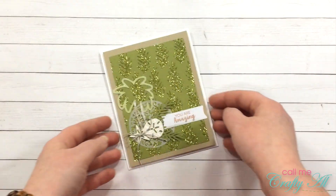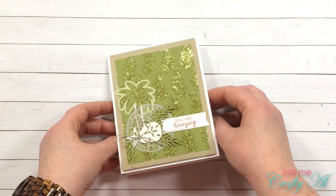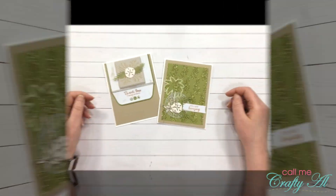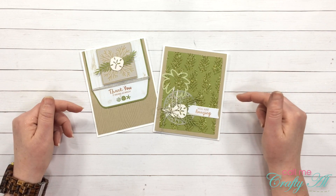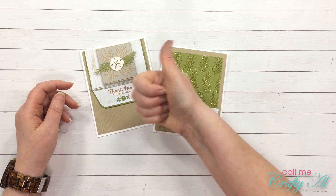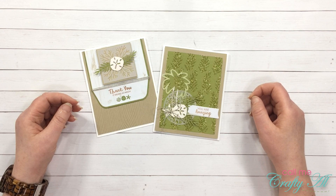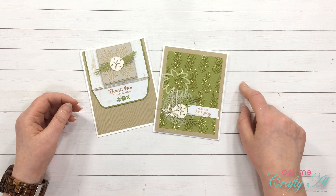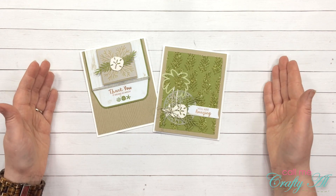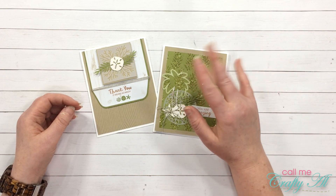And here is a look at card number two — I just love the sparkle that the glitter gives to the background! I hope you enjoyed seeing how I made my two cards today. If you did, I appreciate a thumbs up. If this is your first time to my channel, I hope you'll be inspired to click subscribe and maybe tap that bell. If you're already a regular viewer and subscriber, thanks again for stopping by — I appreciate it each and every time. Until my next video, I hope you're all having a crafty day. Bye bye!